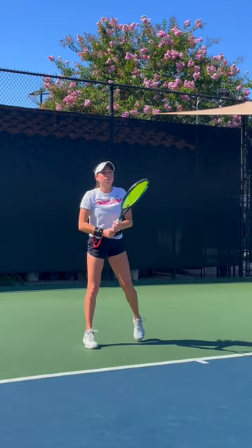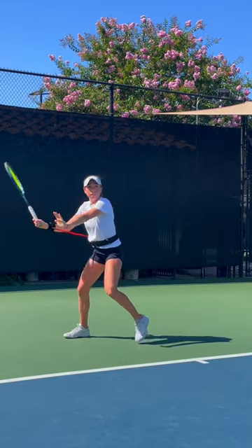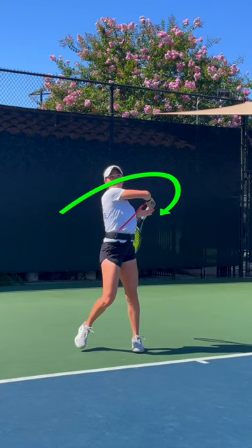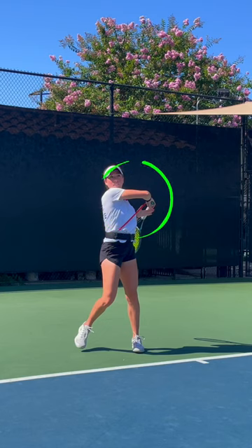Now we're going to take a look at the forehand using the Pro Strap. Here you're really going to see the forehand rounding out the swing. The Pro Strap is going to help the player to feel the swing round out more, creating a nice wave motion, which is going to help the elbow finish higher on the follow through, allowing for both more spin and extension.